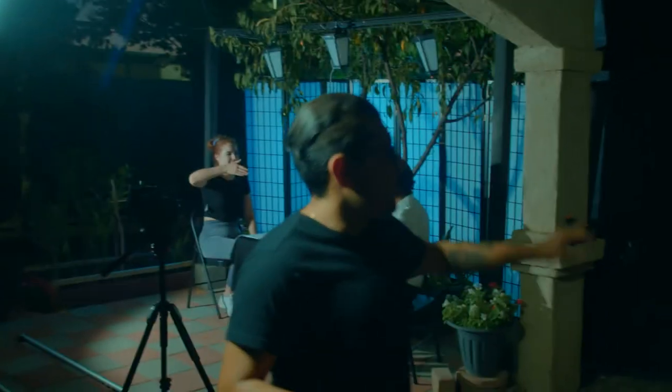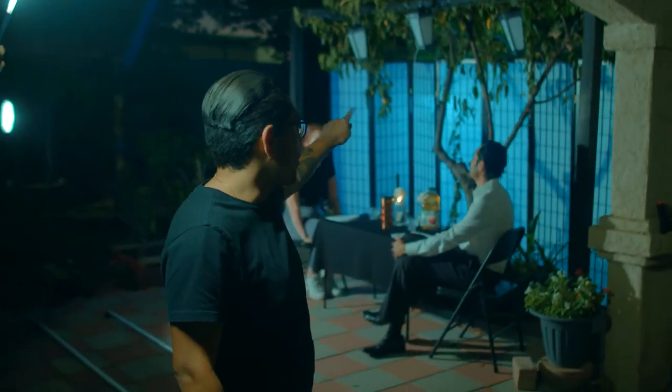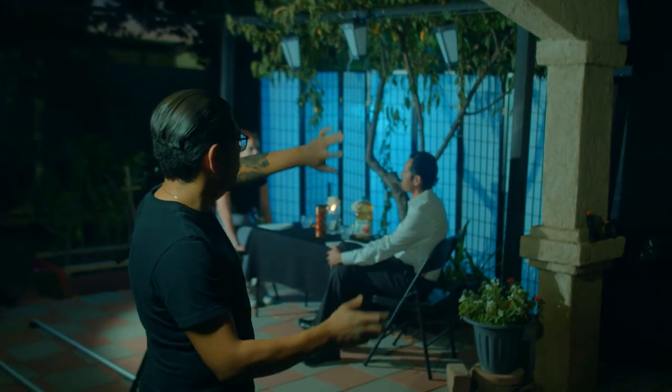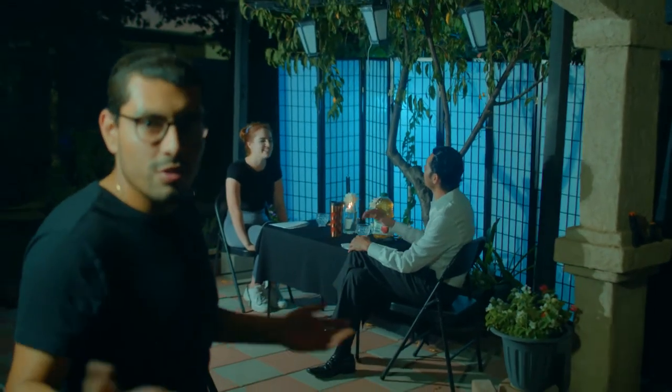This is day two of the White Crane short film. Just a disclaimer — this is all shot entirely in my backyard. For the first day, we had this backdrop set up right here in this location with those lamps and props up there. Today, what I did was take that backdrop and scoot it over to this little zen garden-looking area.